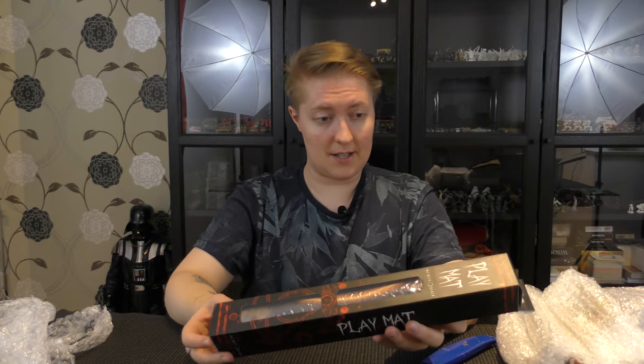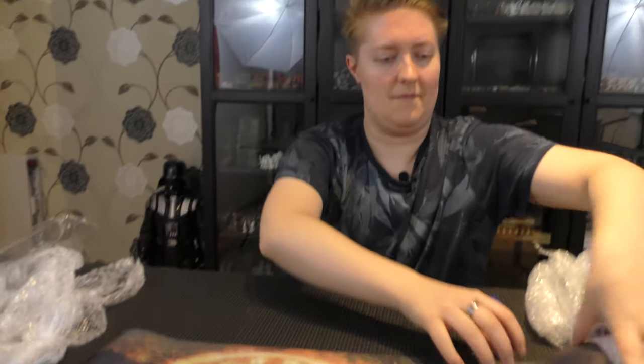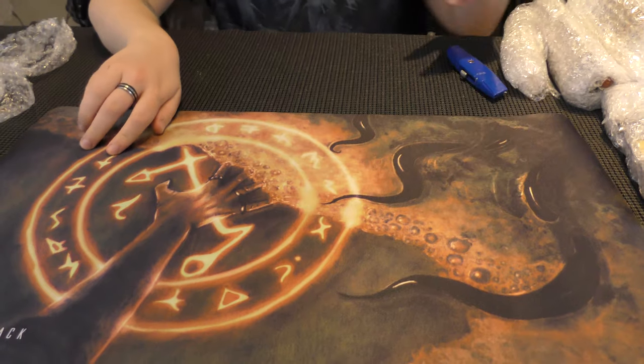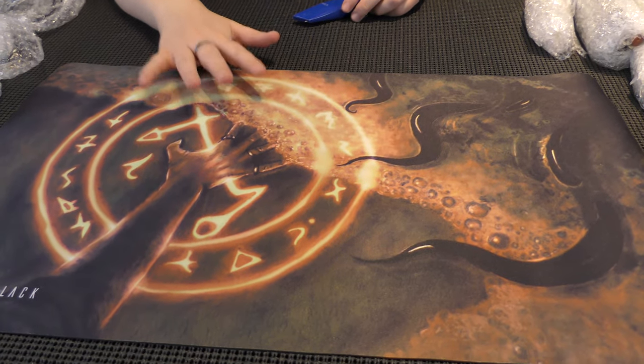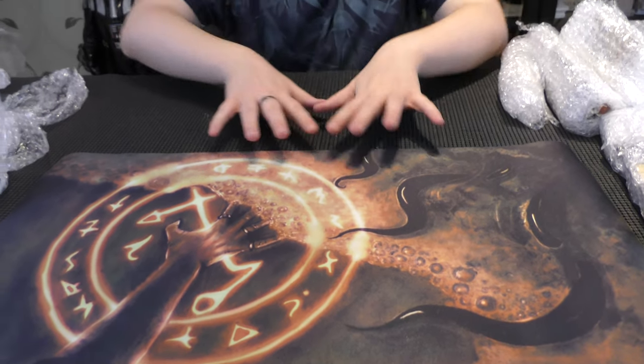Now this one is a playmat, which I remember getting as part of the sort of extras. I thought I'd go for this one because it's got sort of the classic tendrils and the Cthulhu Mythos type writing, but at the same time you could use it for other things as well. In fact one of my ideas was to use it for things like Star Realms or Tarot or something like that.